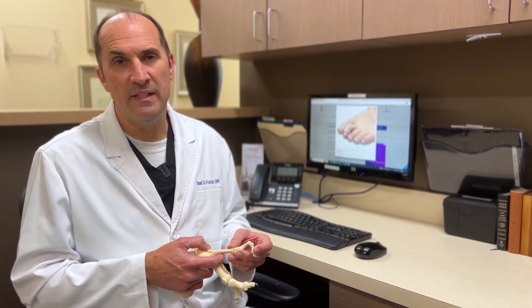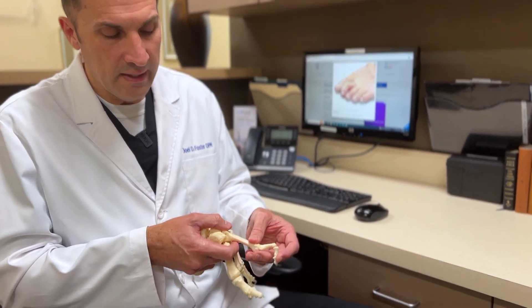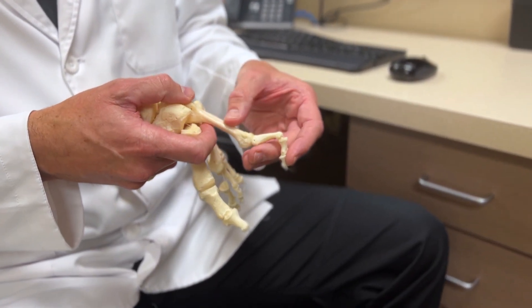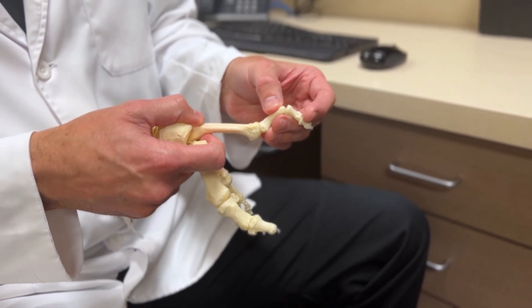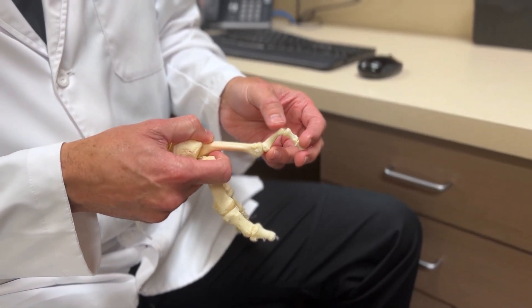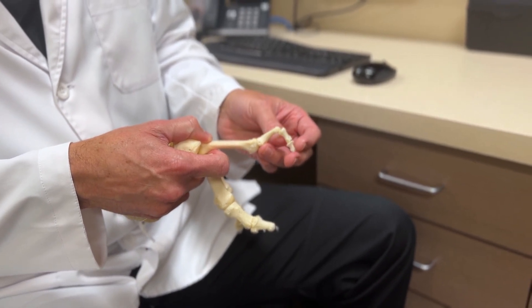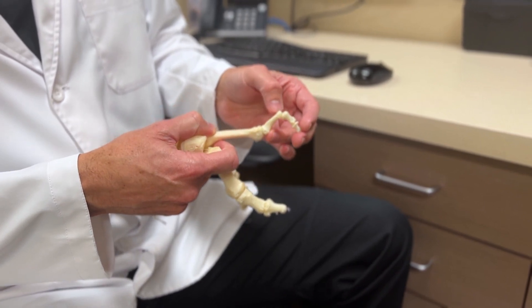A really common condition that we see here is what we call a hammer toe deformity. A hammer toe deformity is when we get a contracture of the toe at the metatarsal phalangeal joint, which is right here where the foot meets the toe. The toe is contracted at this joint in what we call a dorsal position — going up — and then it's contracted here at this joint going down. So you get a toe that looks like this.